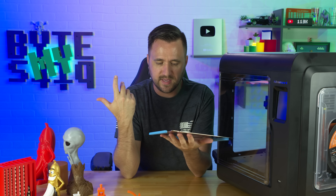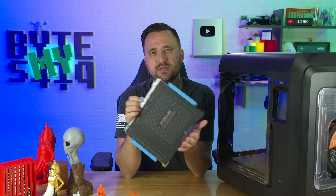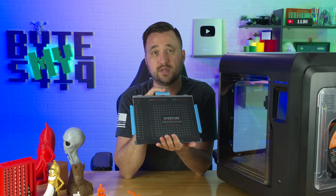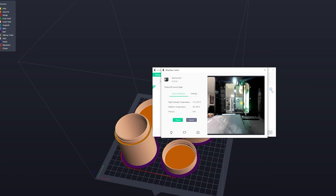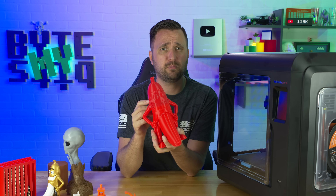I thought the printer came with more than one bed pad — I was wrong, or at least I can't find it. The pad that comes with it definitely starts to lose stickiness, so I'd recommend replacing it with a better one. I've never had issues with connectivity or the new updated FlashForge software — overall it's been a super smooth experience with very little hassle. Print quality itself is pretty good and everything from the factory was calibrated correctly. This print took 56 hours and is near-solid plastic, all for under a thousand dollars.